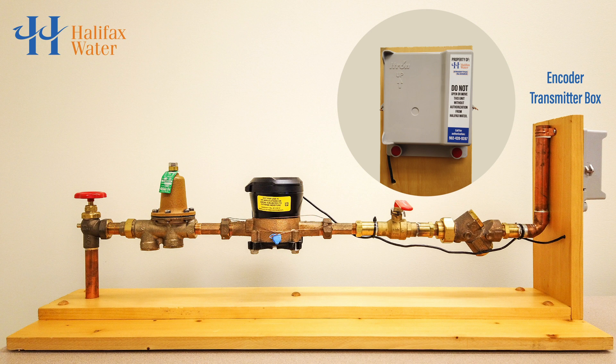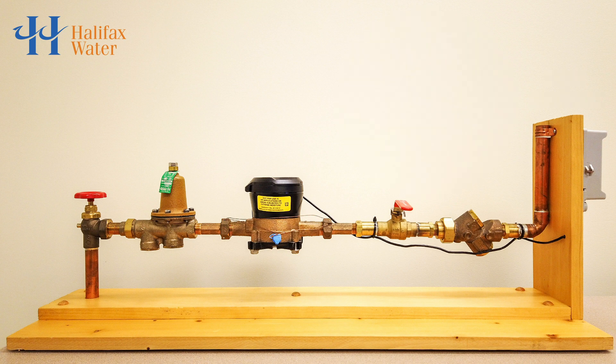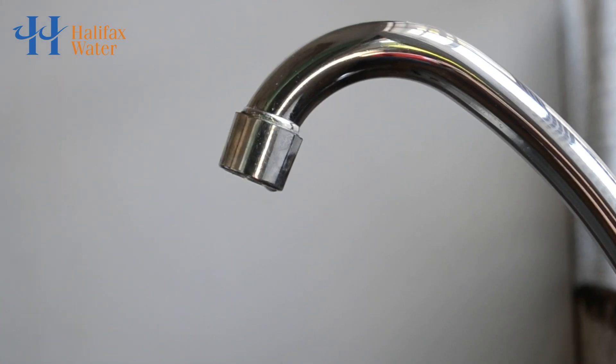The encoder transmitter box only transmits information for about six minutes in total every day. This regular transmission of data allows Halifax Water to alert customers if a larger than normal amount of water is flowing through the water meter. This could indicate that there is a broken pipe, a leaking toilet, a dripping faucet, or some other source of increased water use.